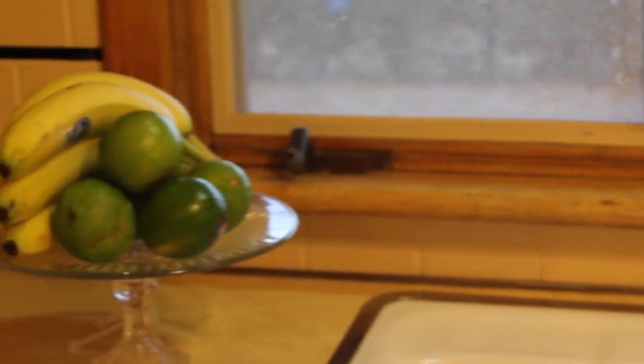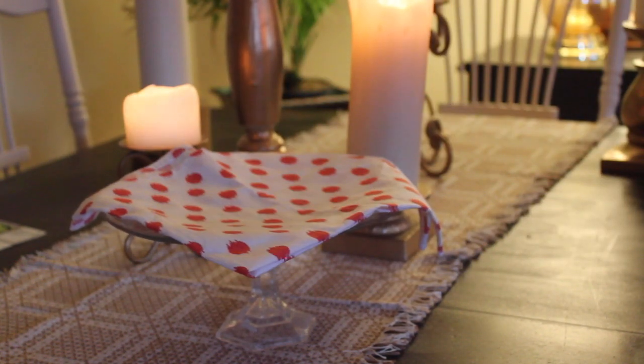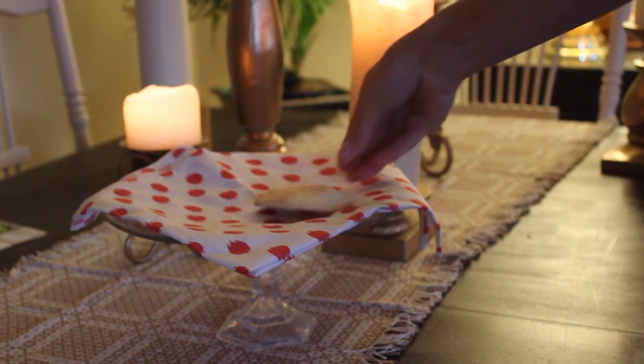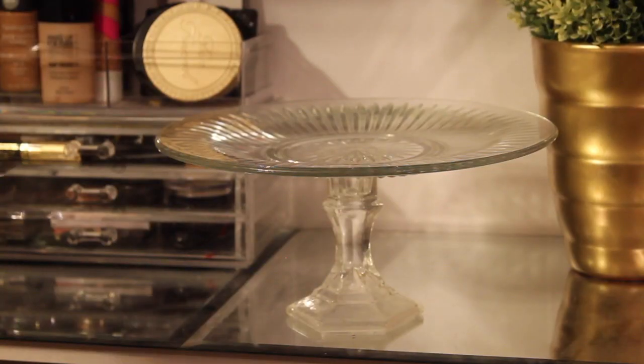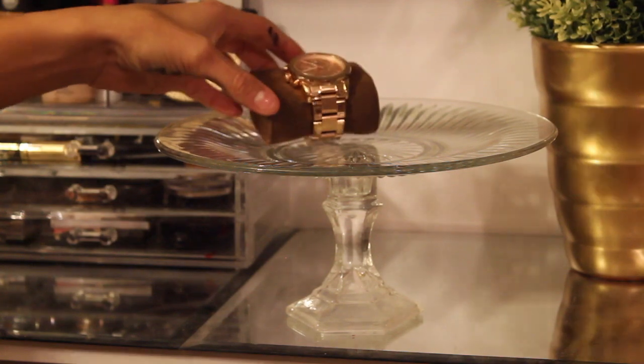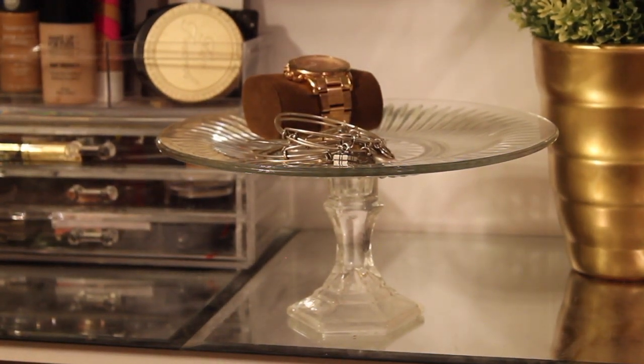Here are three ways you can use your cake stand: put fruits in the kitchen, use it for cakes, or place a nice napkin on it with some cookies or crackers. What I'll actually be using mine for is in my walk-in closet - I'm going to put the jewelry I take off every day on it, so it's in a nice safe place and easy to find.